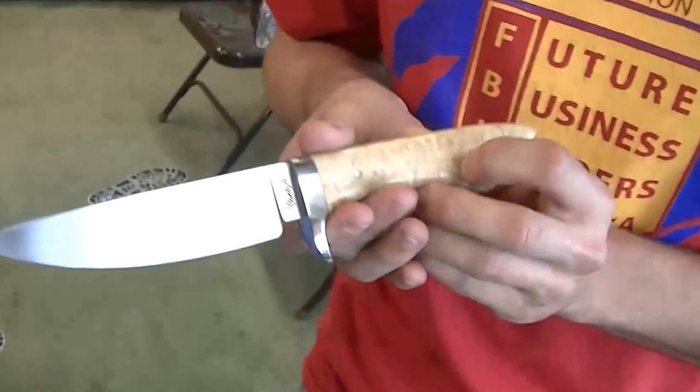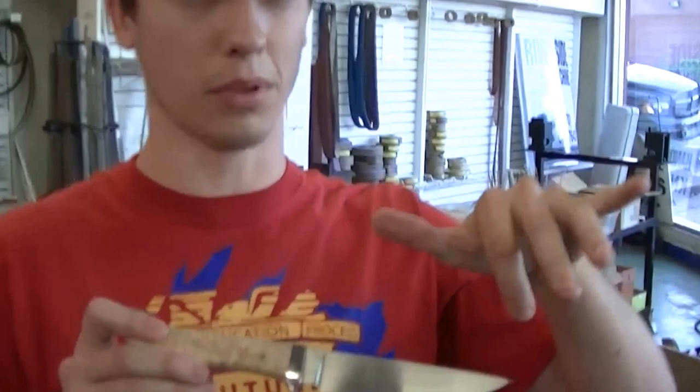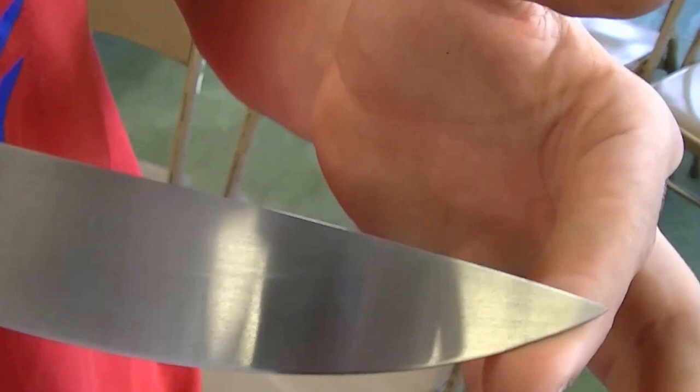You do every bit of this, is that right? Yes. You do all your own heat treating? Tell me about the heat treat with this knife. Well, one thing I really like doing is pulling the hamon line in the blade, and it's very distinct in the finish I put on my blades — see if you can catch it.